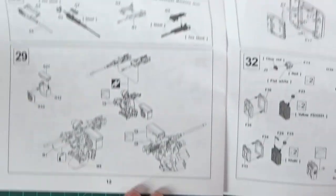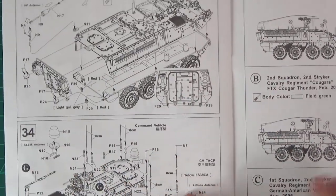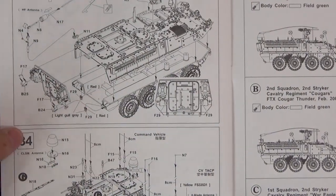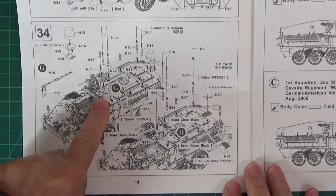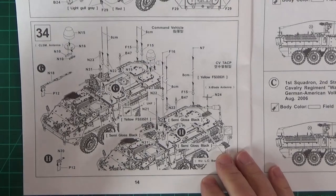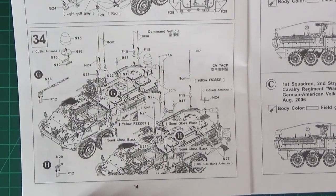Step 33 is basically carrying on, doing the aerials now. We still haven't got to the vehicle choices yet, because everything so far has been more or less built for both vehicles. When you get to step 34, that's when you start making some choices. My choice will be the command vehicle - option G - because option H is basically the Tactical Air Control Party Vehicle. They look identical apart from this bit and the aerials being in slightly different places. So you don't do anything to actually differentiate each one until you get to that step.